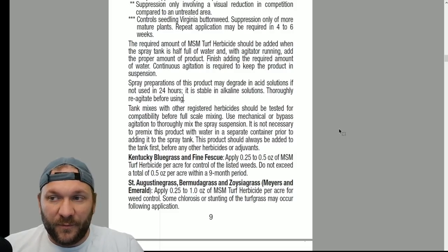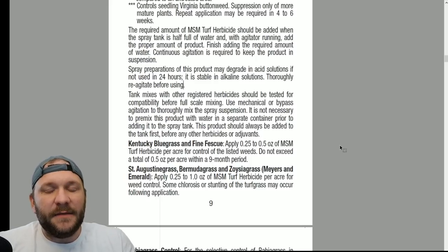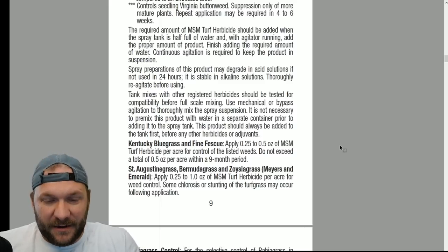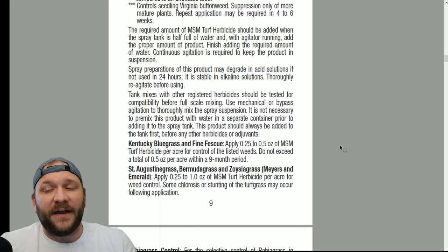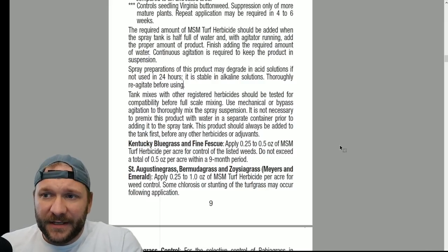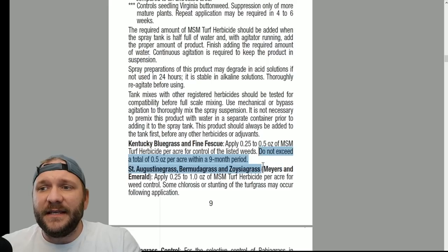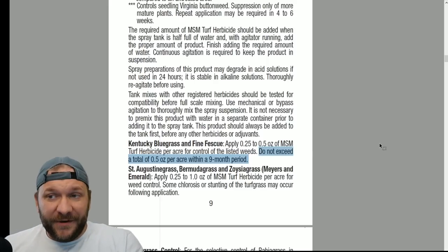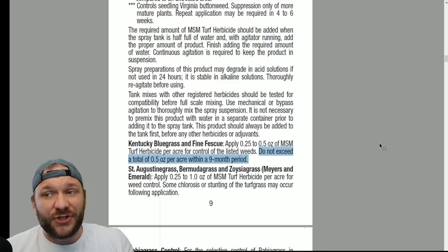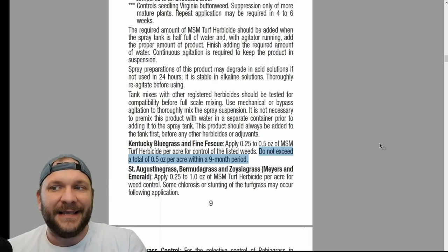When running metzulfuron methyl, it should always be added to the tank first. Now here's an interesting thing — you'll see Kentucky bluegrass and fine fescue on the label. I will say right now, unless you're okay with an acceptable level of damage, I would not put metzulfuron methyl on Kentucky bluegrass or fine fescue. It comes with an inherent risk. The big important part is: do not exceed a total of a half ounce per acre in a nine-month period. So you get one shot. If you don't get it, you have to wait nine months before reapplying. That also tells you the potential persistence of this product — it can last up to nine months.